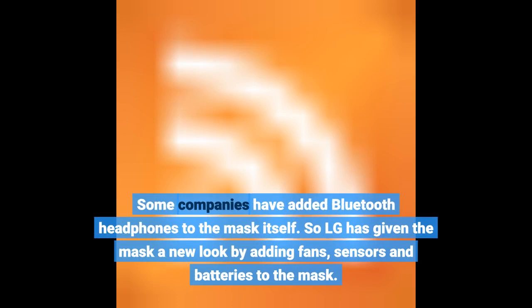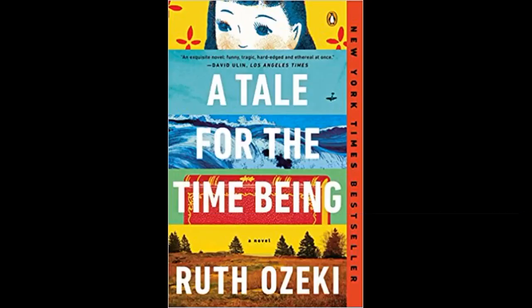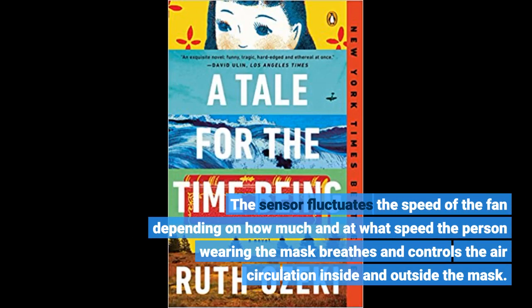LG has given the mask a new look by adding fans, sensors, and batteries to the mask. This type of mask is fitted with a battery-powered air purifier, operated using two fans and a respiratory sensor. The sensor fluctuates the speed of the fan depending on how much and at what speed the person wearing the mask breathes, controlling air circulation inside and outside the mask.